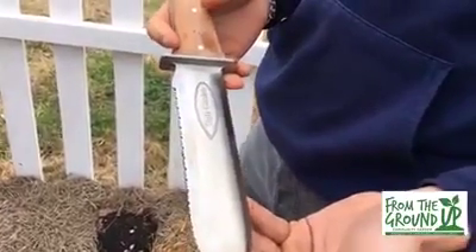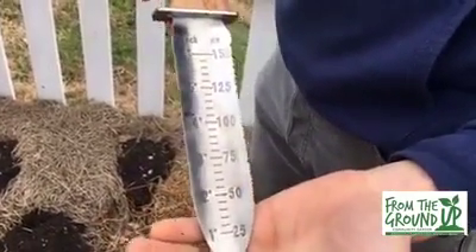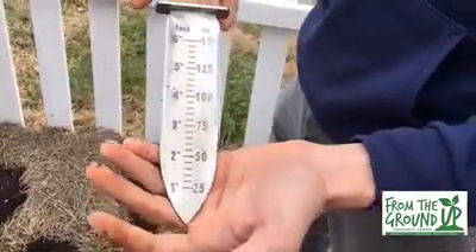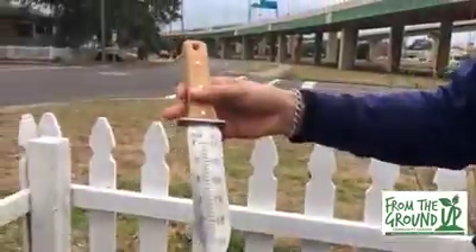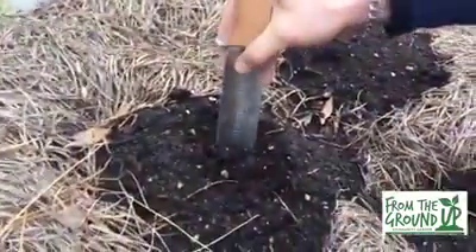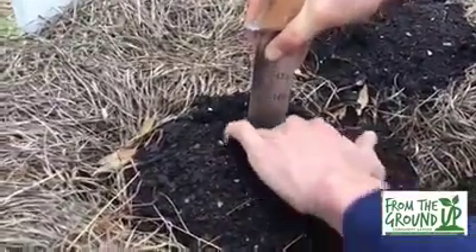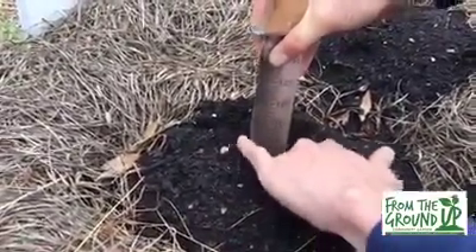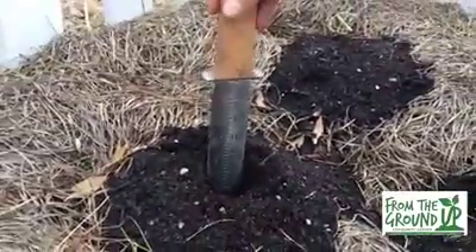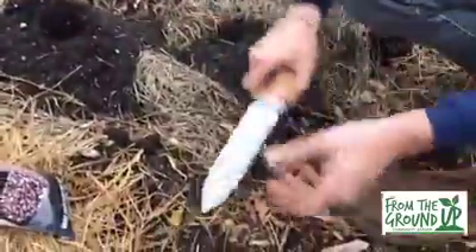I'm gonna do a little demonstration here. If you flip it over, you've got a nice measuring unit showing you the depth where you want to plant your seeds. We're gonna do one with some corn, which we want to plant about an inch and a half. So you come down here, stick it right in about an inch and a half, move it to the right, create a nice little hole, plant your seed right in there, and there you go — the rest is up to nature.